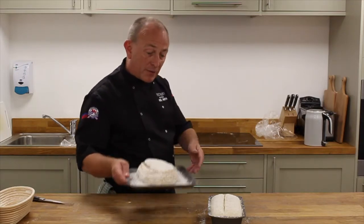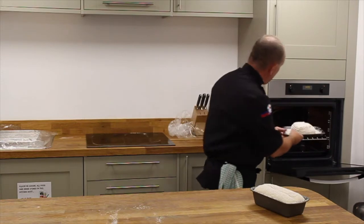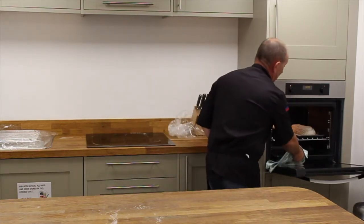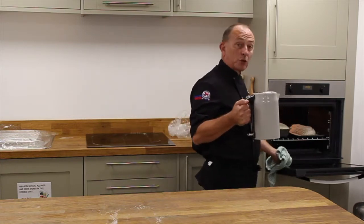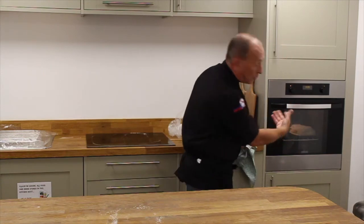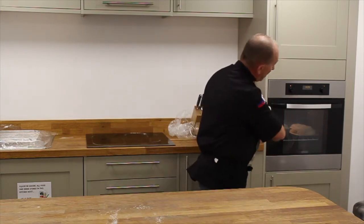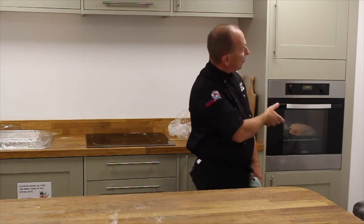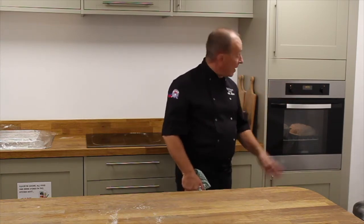I've got a preheated oven here at about 220 degrees — if you can get to 220 that's brilliant. In an ideal world when you're baking, if you've got a steam setting on your oven, put a little injection of steam in. But if you haven't, it's really simple: I've got a boiled kettle of water and a hot tray in the bottom, and I'm just going to put a splash of water in there — not too much, just enough to give a little steam. That steam evaporates through the cook; it helps with the oven spring and helps the bread form a crust, then as it boils away and dries out, it helps that crust go nice and crispy. Those at 220 degrees are going to take approximately 25 minutes.